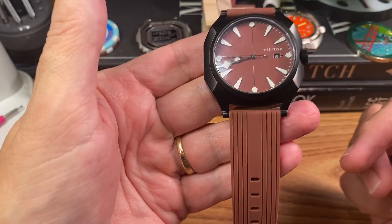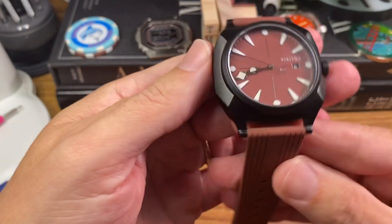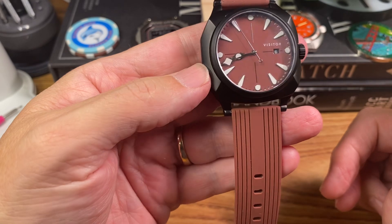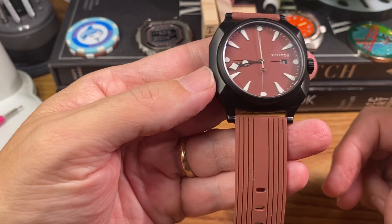It's got this really funky dial that is kind of like a pinkish undertone, but super fun. Got a little sandwich dialing going on here.